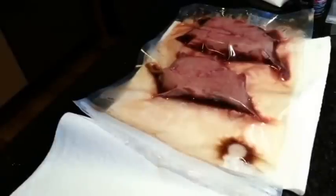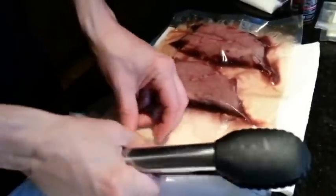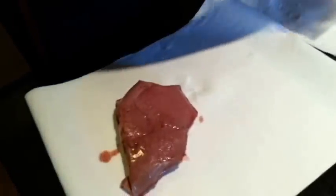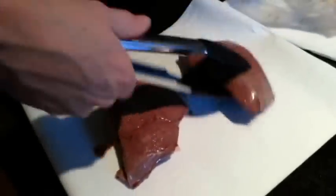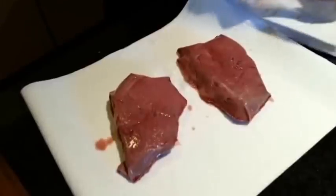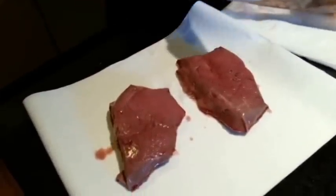I'm going to take these steaks now, give them a dousing of salt after we dry them off, and then I'm going to blow torch them, coat them in pepper, and then I will show you the next step which is basically applying the crust and of course finishing it.